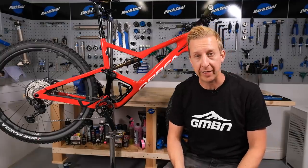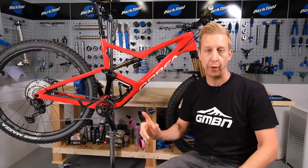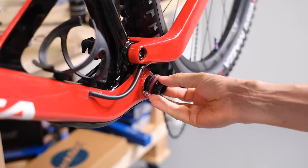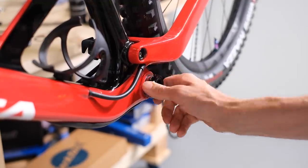Today we're going to be looking at how to replace a threaded bottom bracket on your mountain bike. That's the bearing that your cranks revolve around. This is a consumable part, so it's going to naturally wear out as you ride. Therefore, it's a great skill to learn how to do this.